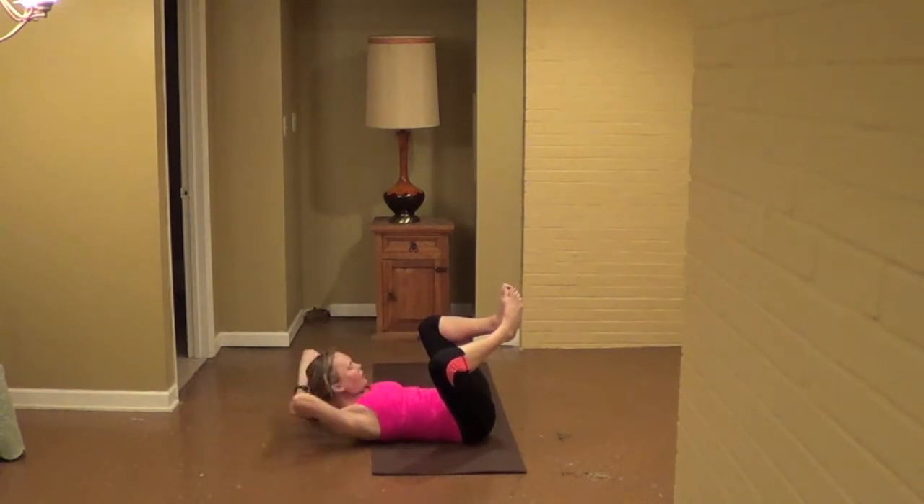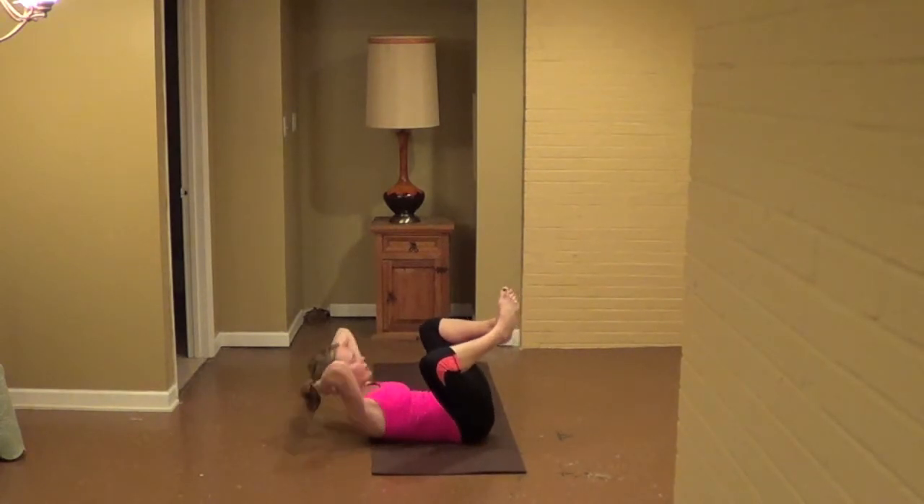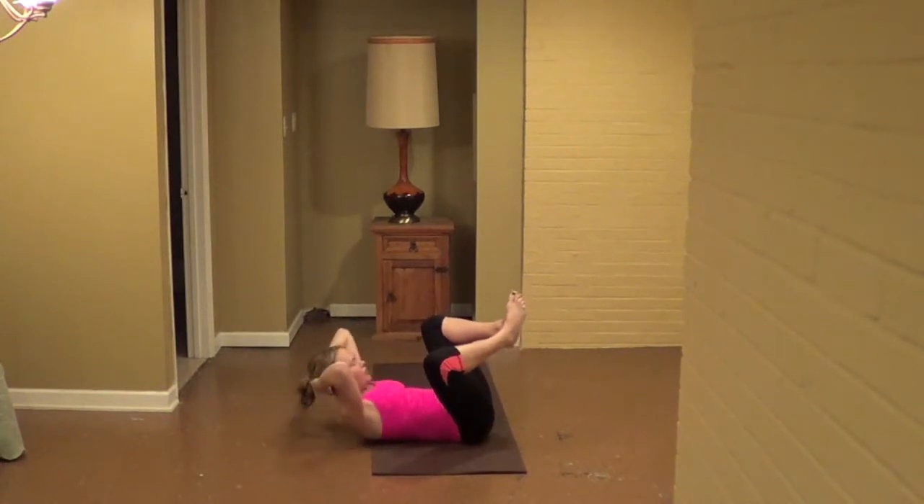Bring the soles together. Interlace your fingers and cup the back of your head. From here, we're going to crunch up for ten, nine, eight — turn the neck, seven, we're going to lift your head from your abdominals, four, three, two, one, hold the crunch.